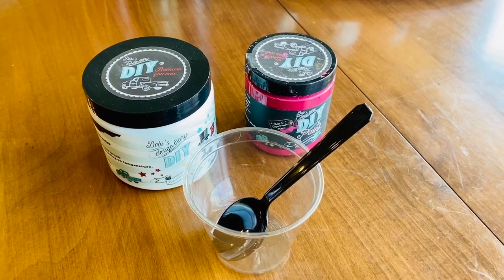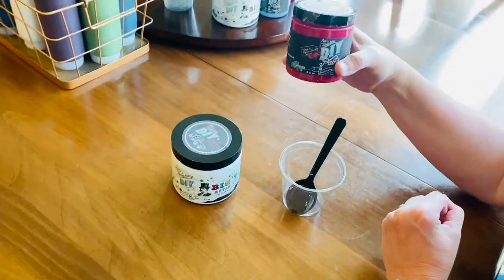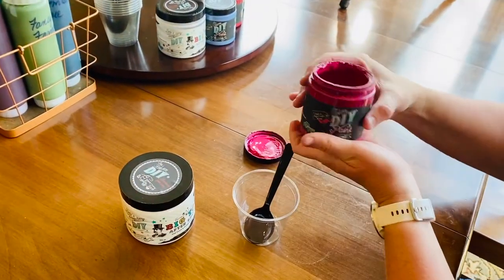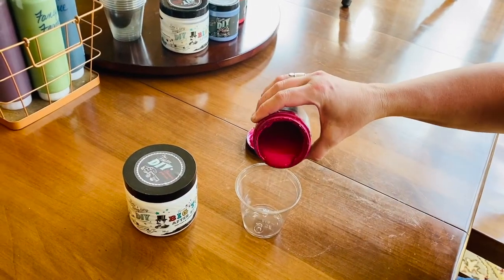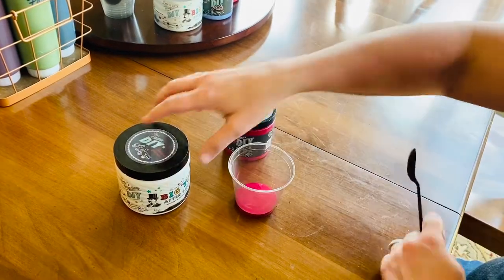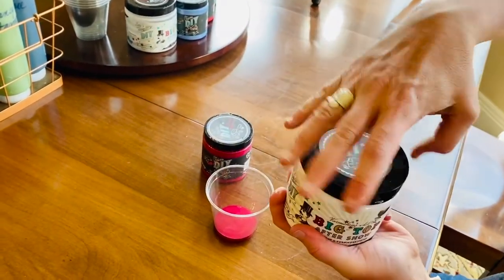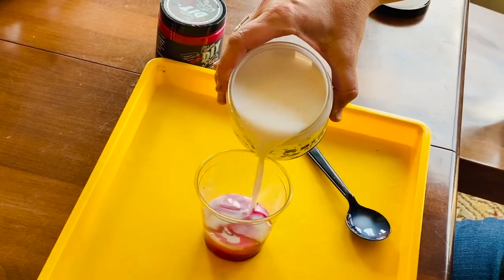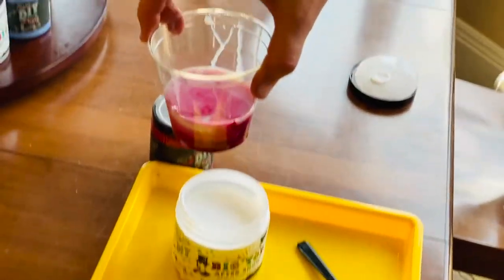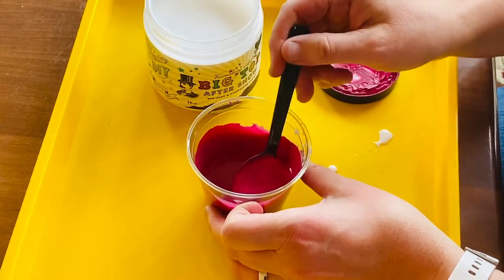We will begin by using DIY paint and DIY paint sealer called Big Top. To start, you will need to mix equal parts paint to equal parts Big Top. You will do this with each of the colors you plan to use on your paint pour. If you are using Golden Ticket Liquid Patina or the Copper Patina by DIY Paint, you will not need to add Big Top to those colors, as they already contain a sealer.